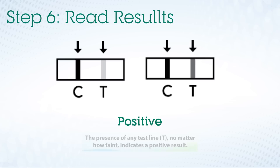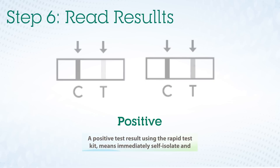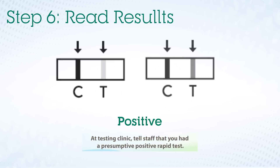The presence of any test line T, no matter how faint, indicates a positive result. A positive test result using the rapid test kit means immediately self-isolate and have a PCR COVID-19 test as soon as possible. At the testing clinic, tell the staff that you had a presumptive positive rapid test.